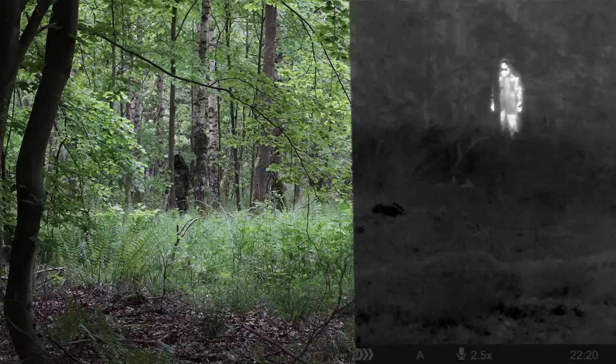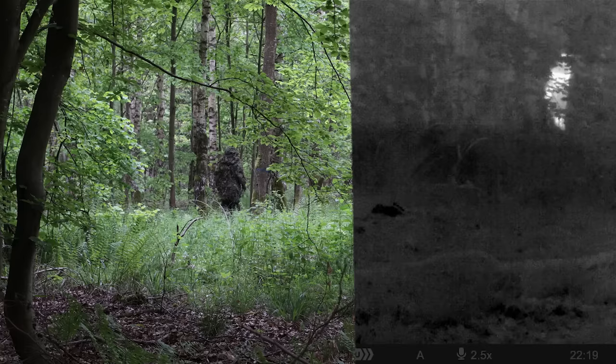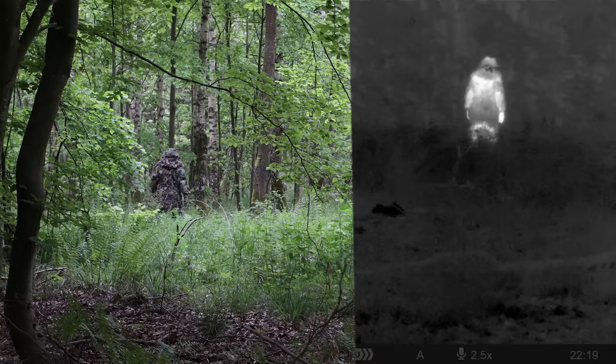When we now take a look at the ghillie suit — on the hood there's some material which is quite far away from my body, and also on the butt there is material hanging loose. But on the shoulders it's touching my body, and on the legs it's really close to my body heat. And also, if you look at my hands, they are super bright, shining.